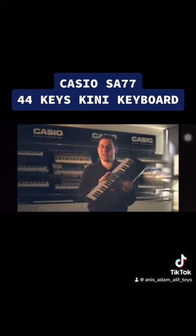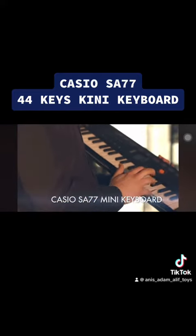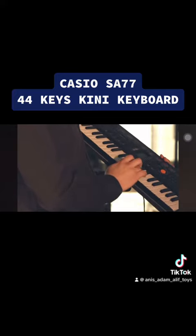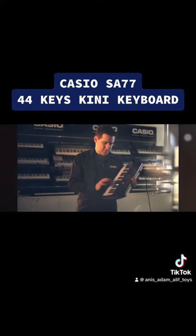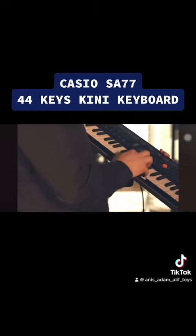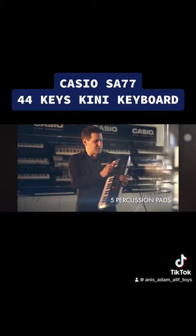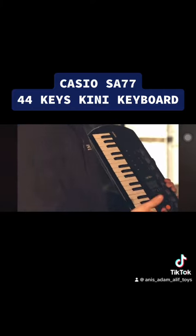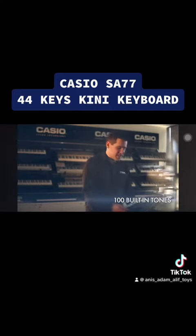Hi, I'm Jarrett from Casio. This is the SA-77 Mini Keyboard. The SA-77 features five percussion pads. The SA-77 also features 100 built-in tones, such as this classic sound.